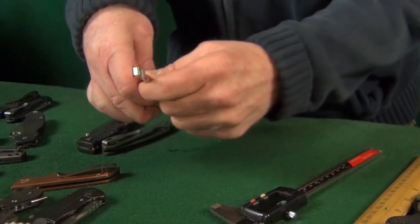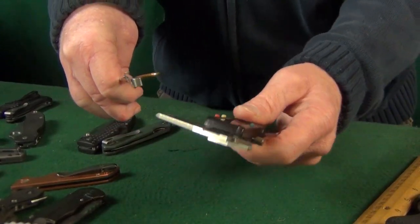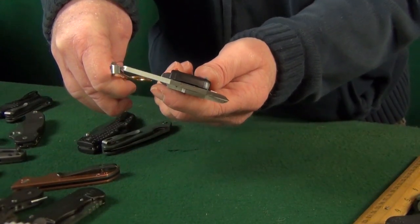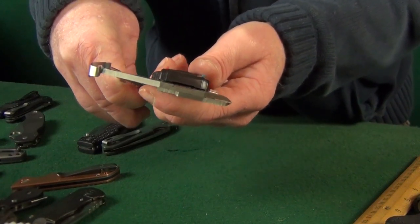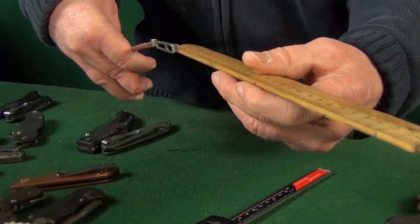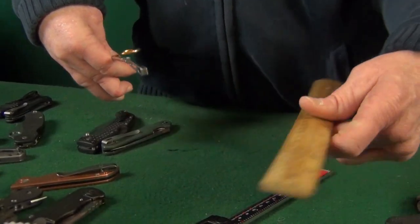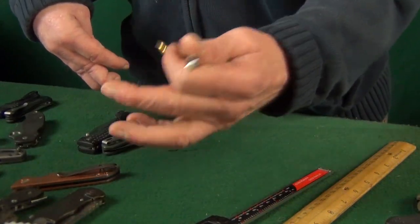The method I use to figure out if a clip might fit one of my knives is to use calipers — or if you don't have those, a ruler works too. All you do is measure the screw holes on the back of the clip. I'll show you — take my left-handed calipers, yes they do make those, and just measure the holes. On this particular clip, I think this is a CJRB clip: 2.78 millimeters. Get as close as you possibly can, and you can do the same with a ruler. This way, instead of finding out the hard way after receiving the clip that it doesn't fit, you save yourself a little headache.